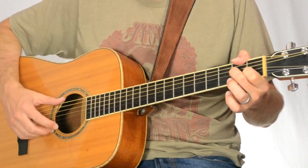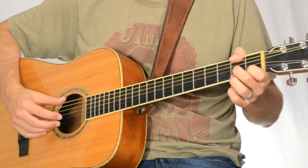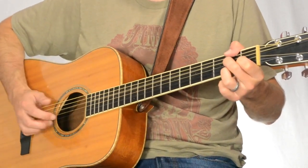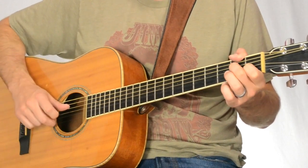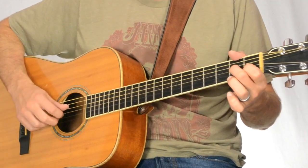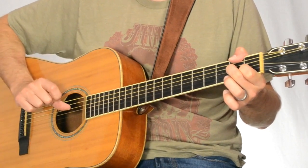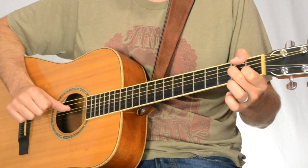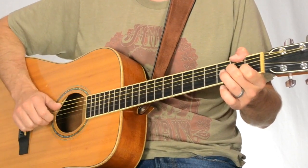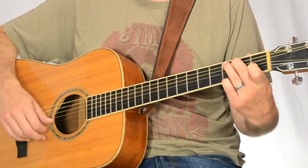Then back to the 6th string for the bass — holding it down with the thumb. Pick up your ring finger and that will let the open 1st string ring. The next thing is pick the 2nd string while you're still holding down the rest of the D7. We picked up our ring finger, so that would be the 1st fret on the 2nd string that we're playing, still kind of held in position. Then we finally finish with the open 4th string.